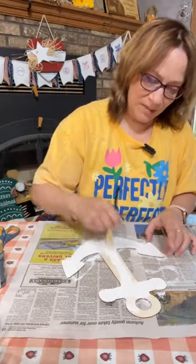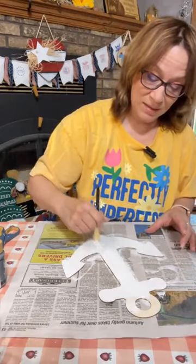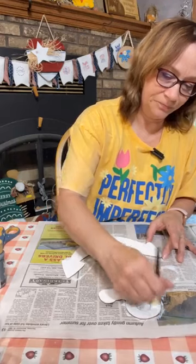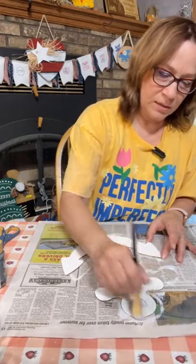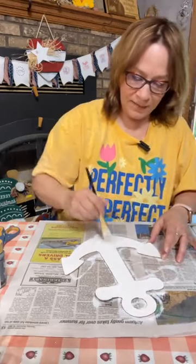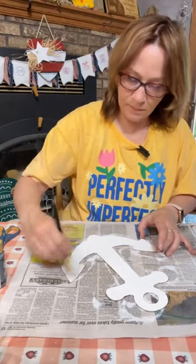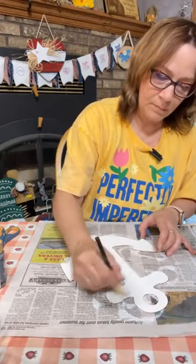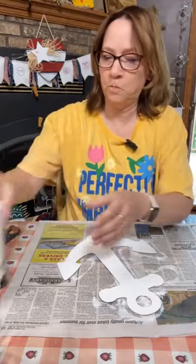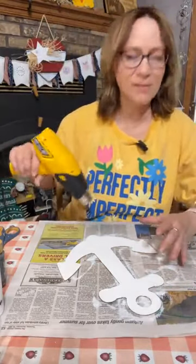We're also going to be using nautical rope from Dollar Tree — at least ours had blue and the natural color jute. We're using that too on here; I think it's going to look awesome. Just try and get as good a layer of that white as you can — I think we can get away with just one coat. You can actually drag some white through the canvas too — that would look good.